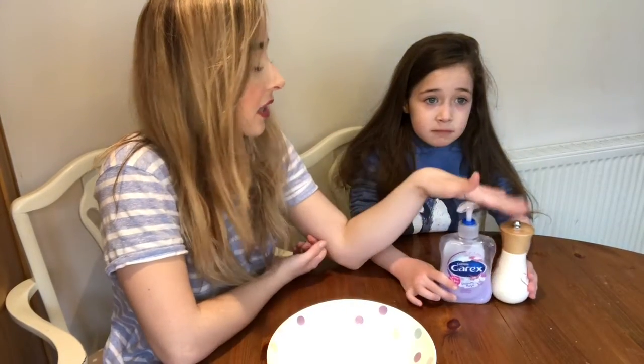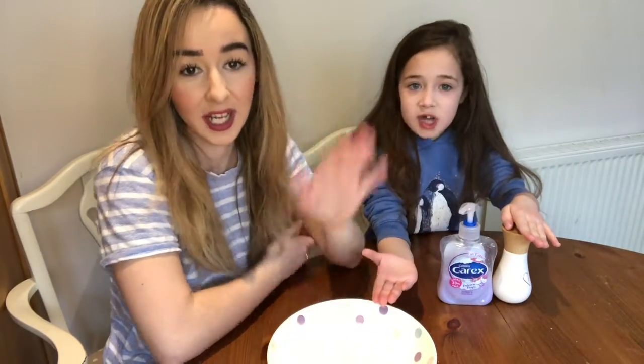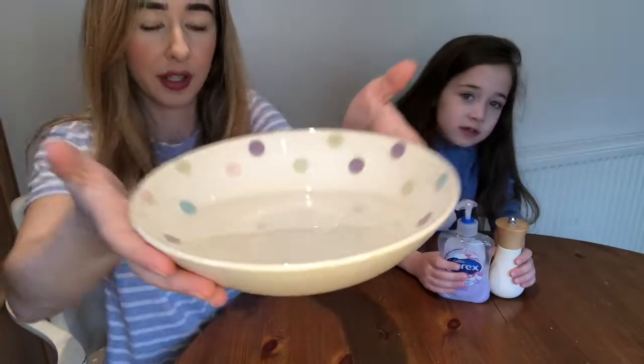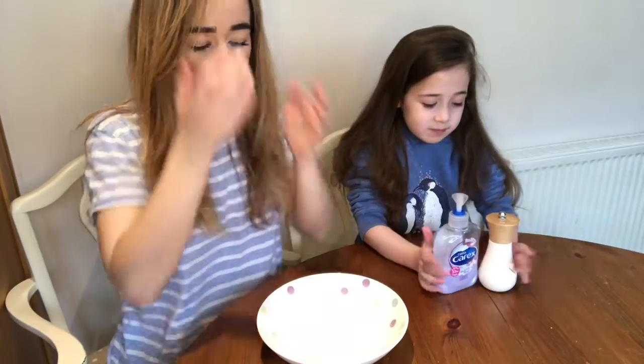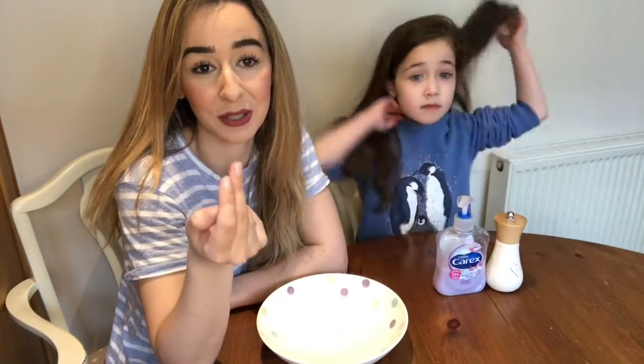We're going to be doing it with pepper, soap and water, just in a bowl. So it's literally just a bit of water. We're going to show you up close what happens. Sophia is being homeschooled at the moment, so we are doing our PHSE learning about why we wash our hands, especially with the virus and how to keep safe and help your children understand.